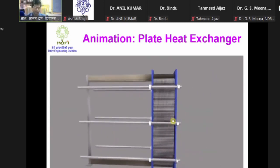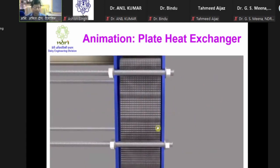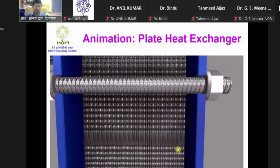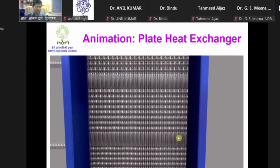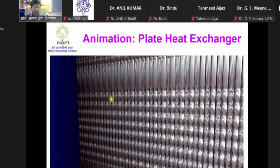Now regarding the maintenance part - how do we proceed. Before opening, we must observe the length of the plate stack. If the plate stack is of a particular length, after fitting it back we must ensure that the length is maintained the same. Otherwise it can be over-tightened or under-tightened. If under-tightened, the plates will leak. If over-tightened, they may get crushed - either the gasket or plate corrugation may get physically damaged.